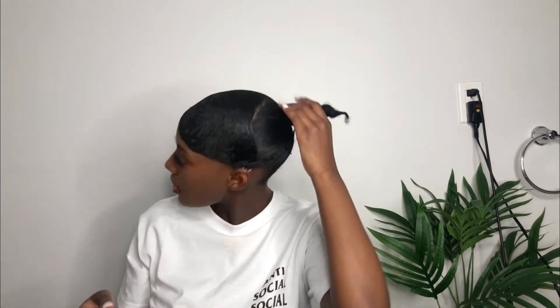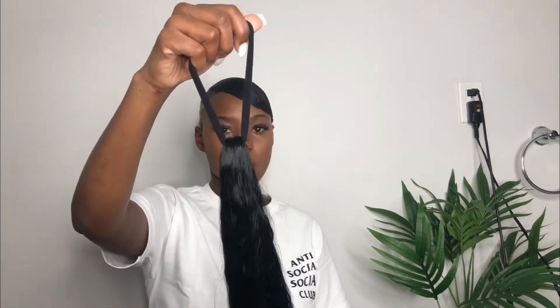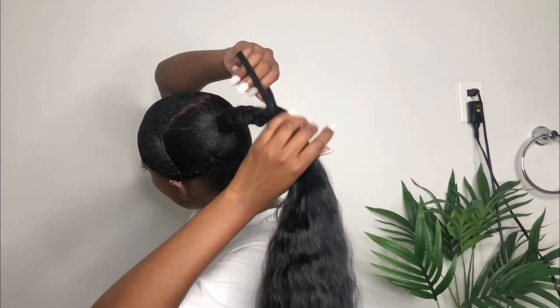Look at how perfect that hair looks — I'm screaming, it looks so gorgeous! These are the extensions I got from my beauty supply store. I'm going to go ahead and attach them to that little ponytail. I like to cut out the rubber bands before tying my elastic band on.